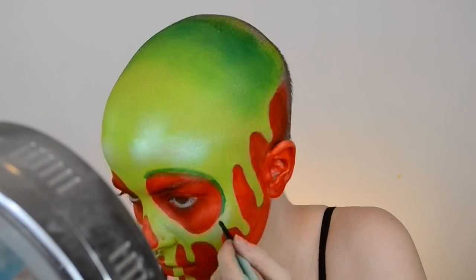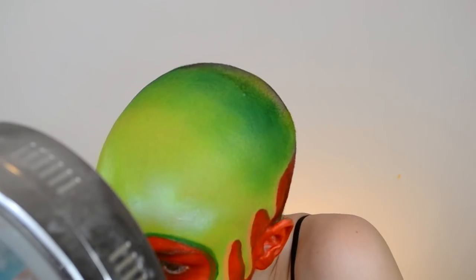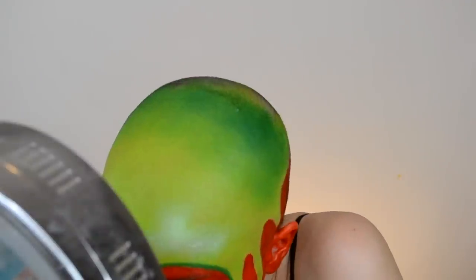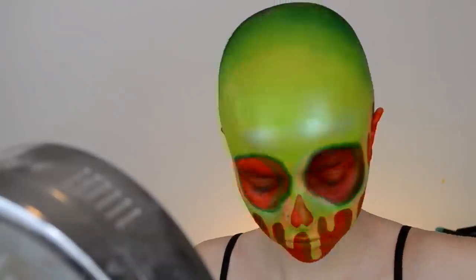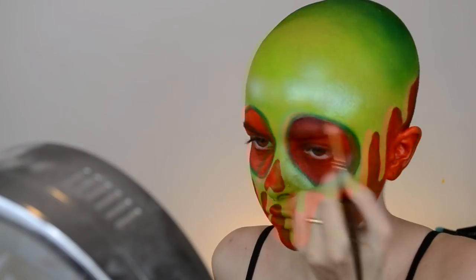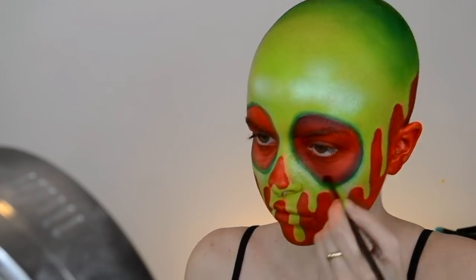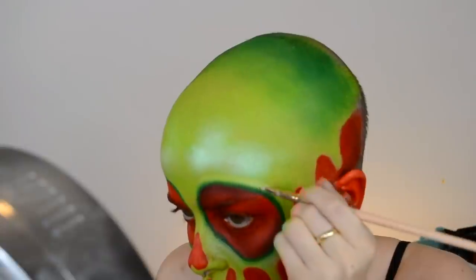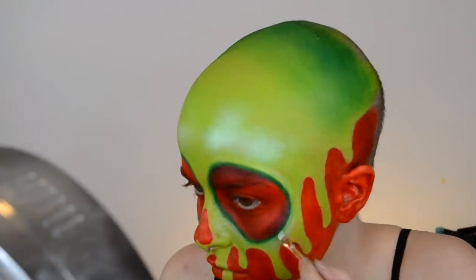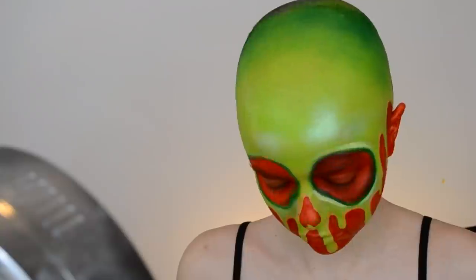The next parts are basically all about shading and highlighting. Taking that same green paint, I'm outlining the eyes, the nose, and the drip parts to add more dimension and definition. We want this look to really look cartoony, so we want all the features to really pop. I took the green around the eyes, and then on the red area I applied a dark red shadow on the top and bottom to add depth. Then wherever we did shading, I'm placing white water-activated paint right beside it to make it pop out even more.